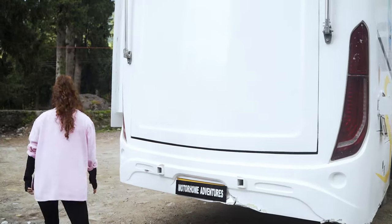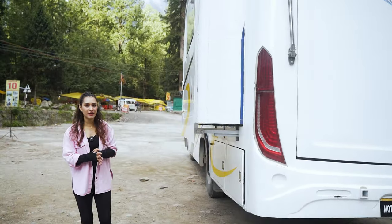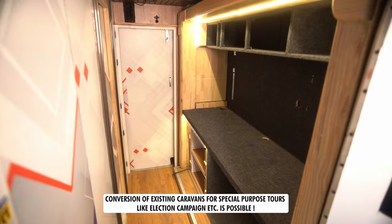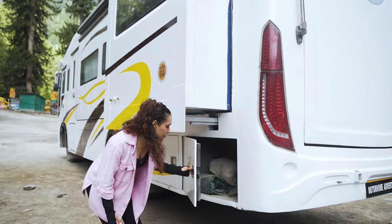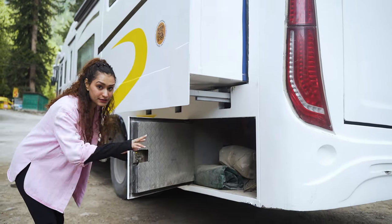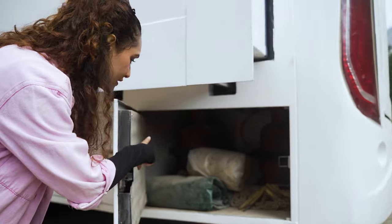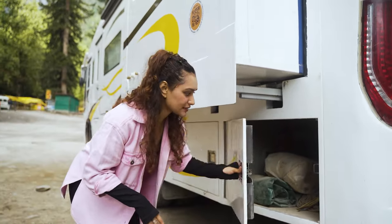Coming to the other side, this is our second expansion. Usually this is the kitchen space, and we convert it into a PCR room whenever we convert this camper van into an election campaign vehicle. Underneath we have more boot spaces — the first one has both cylinders stored in, a hammock, tissue paper holder, and the cover-up of the camper van.